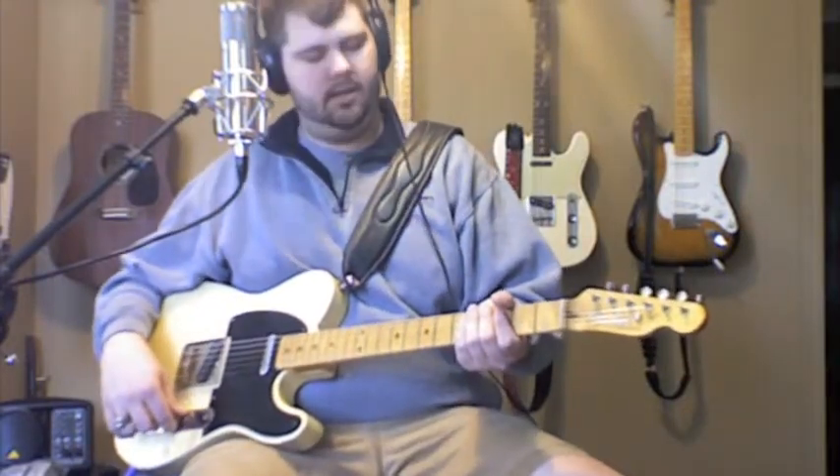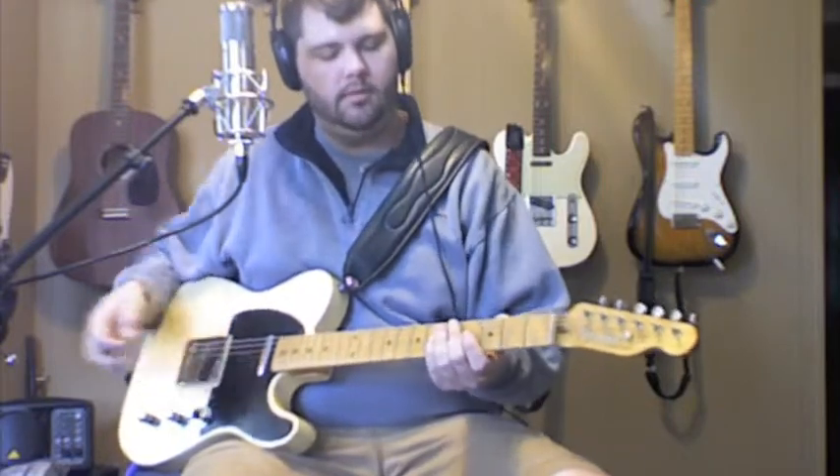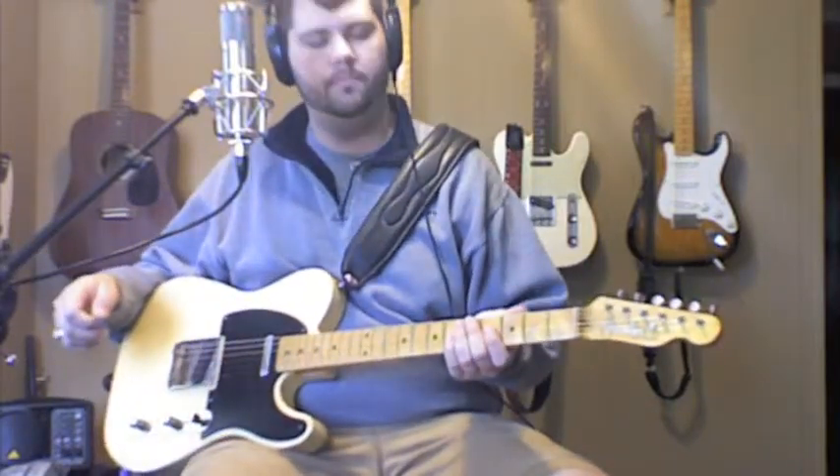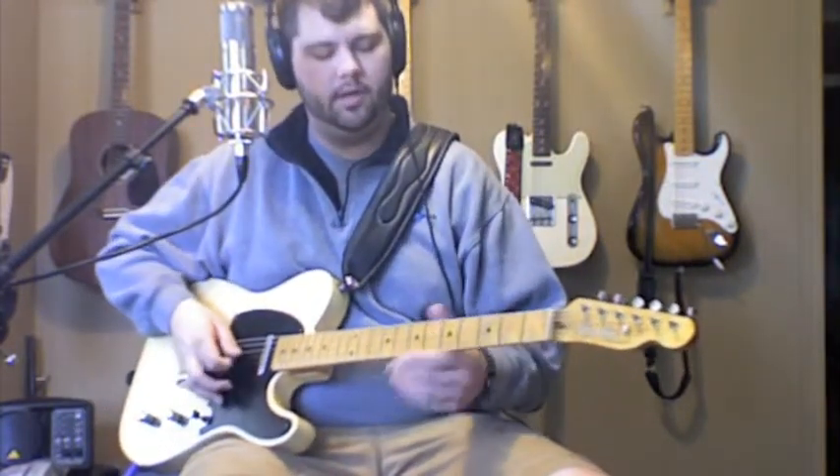Hats off to you Vince. Let me go ahead and do this lick for you slow, and then I'll talk about the scale that we're using and we'll go through it. So here we go.